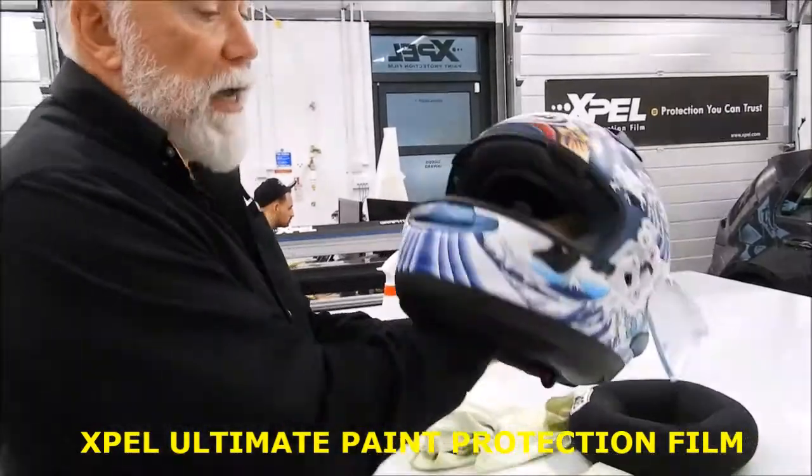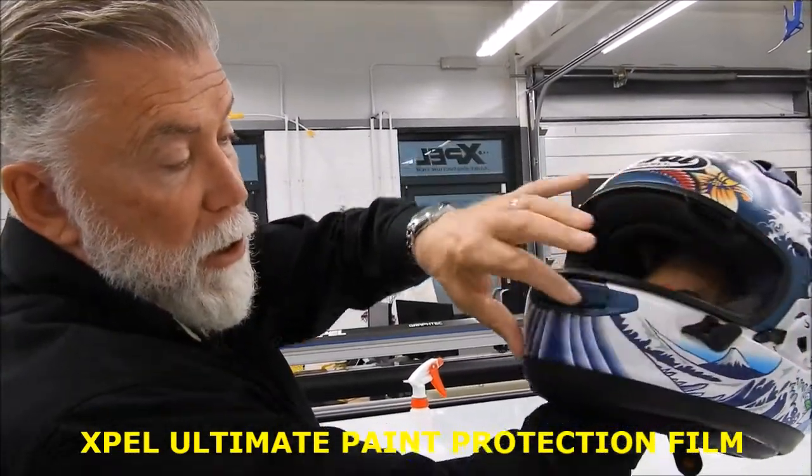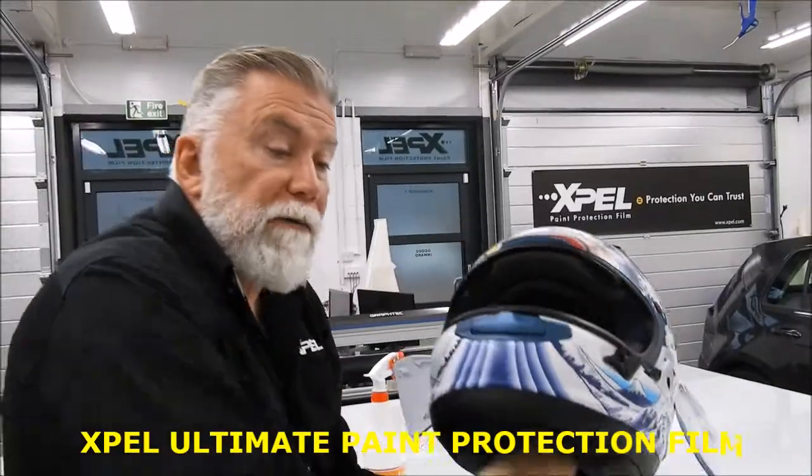Now we have our protection across the front upper surface and the front lower surface. Thank you for watching our video.